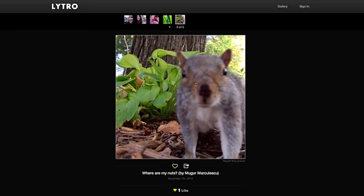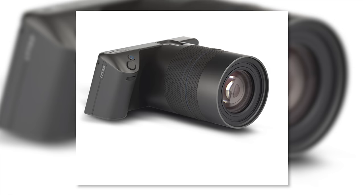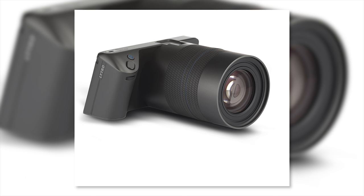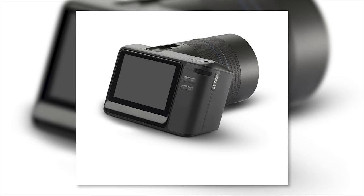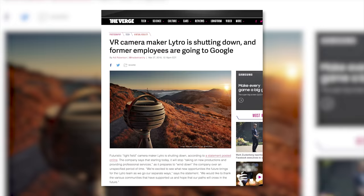Do you remember Lytro? Lytro was all about software-based photography. They came out with a really crappy camera, then a second crappy camera that sucked a little less in terms of holding it, but it just didn't make any sense. They took a lot of money and finally shut down recently.